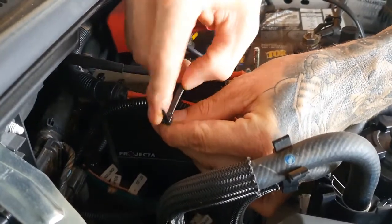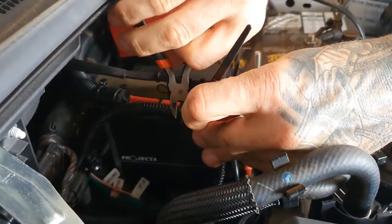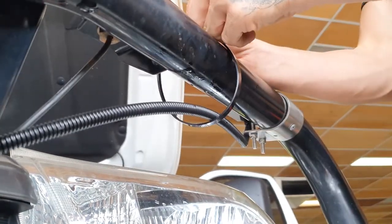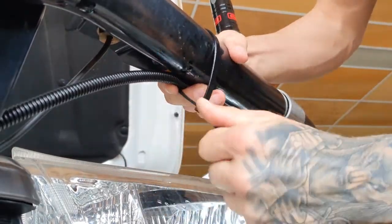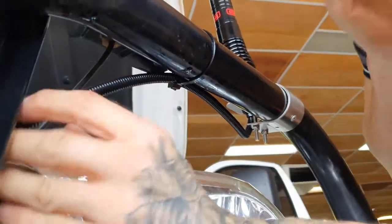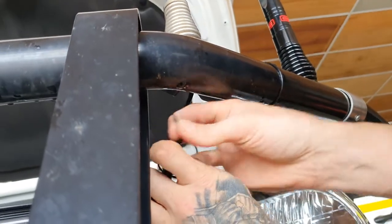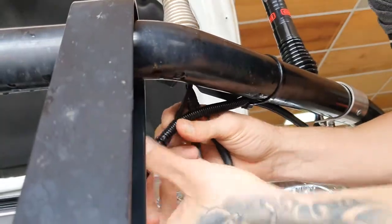Cable tie excess cable firmly into place so that it can't move freely around the engine bay. Secure the cable in all areas so that it can't move around loosely on the vehicle.